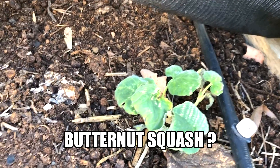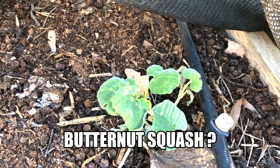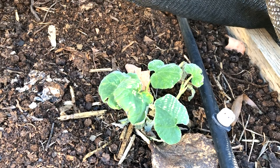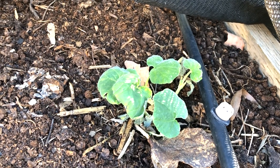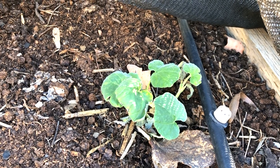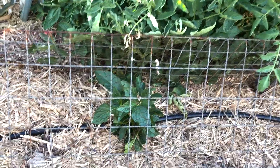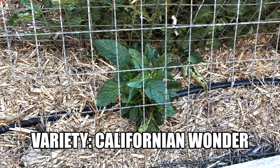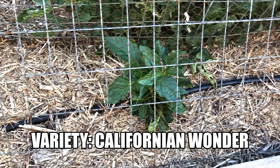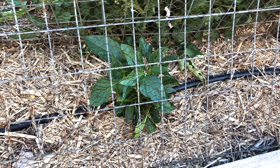My gift butternut pumpkin seedlings from Johnny really took a hammering in the heat, but you can see now that they're making a comeback. We've definitely got two batches of them that seem to have settled in, so really holding out big hopes for these guys. Capsicums are starting to recover from their possum damage under this metal protection. Don't have a great deal of hope for a big crop, but good to see they're doing well.